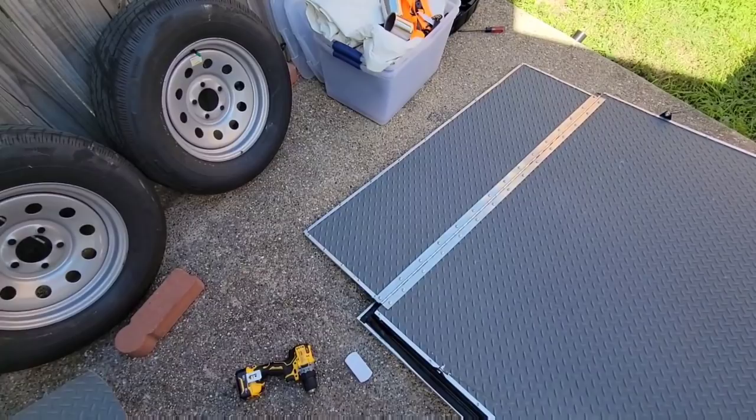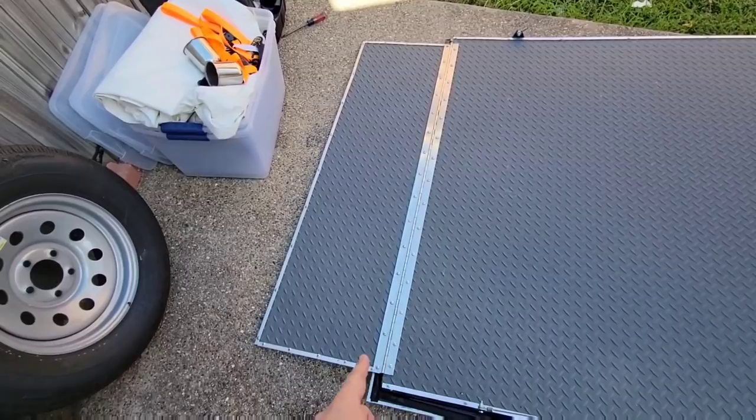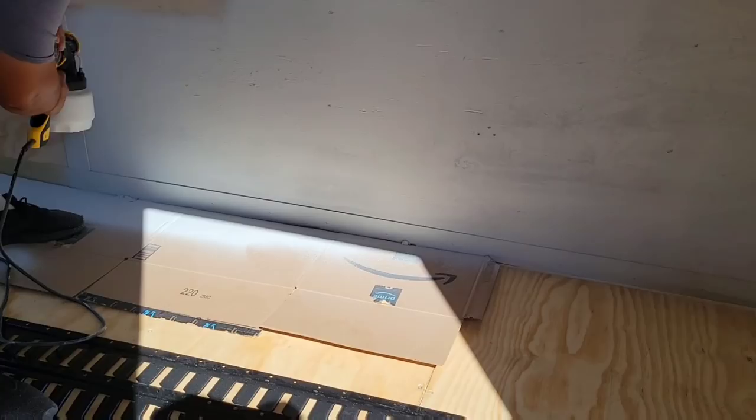Just got the ramp reattached to the bottom here — check that out. I think that looks fantastic. This hinge holds it down on this end, and then I have the aluminum channel going all the way around the other end. Just got to get the bumpers put on the bottom and we'll be done with the entire ramp door.